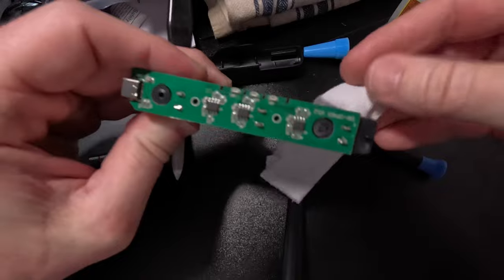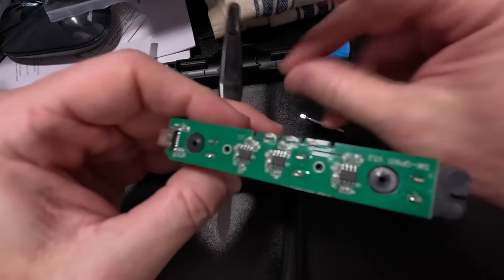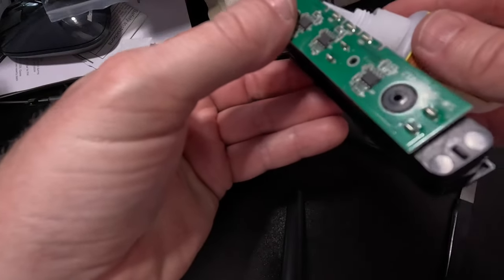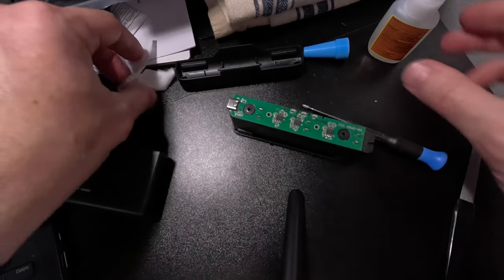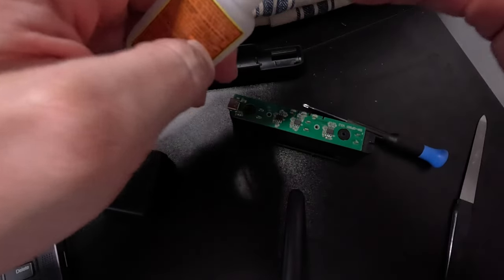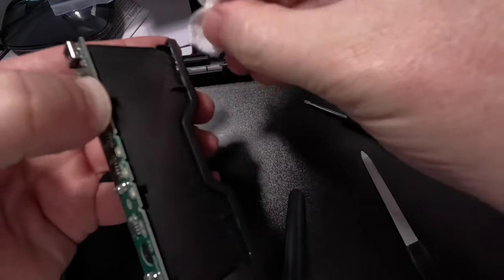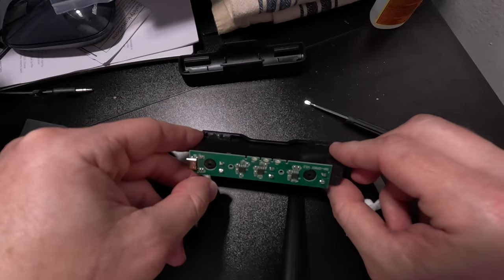I'll grab a little paper towel to wipe off the excess. Probably could have used hot glue — that probably would have been better — but that should work. Make sure that's seated really well. Might put a drip down in here too on this side, since it's dripping off of there anyways. Make a mess, but that should be fine.